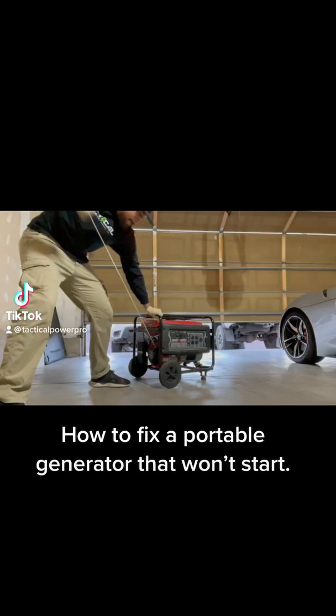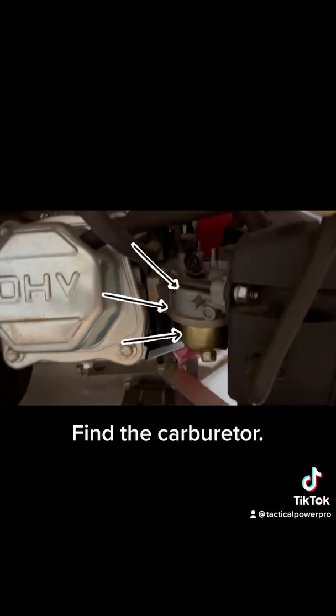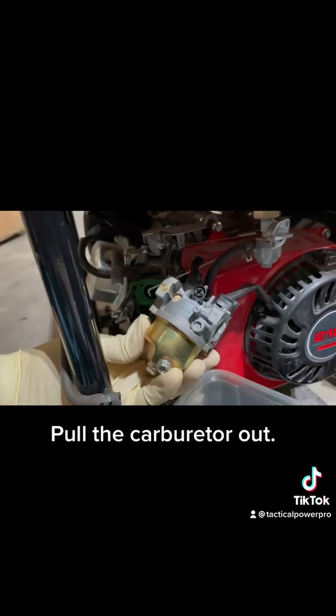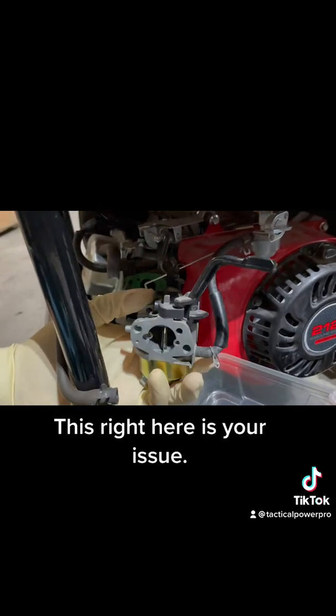How to fix a portable generator that won't start. Find the carburetor, then pull the carburetor out. This right here is your issue.